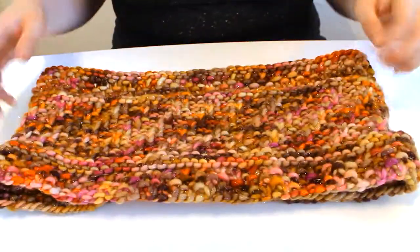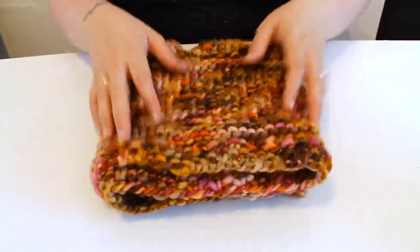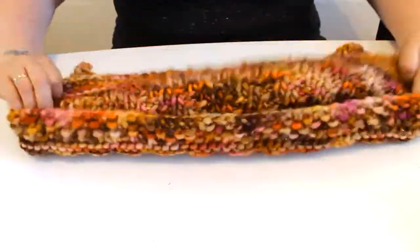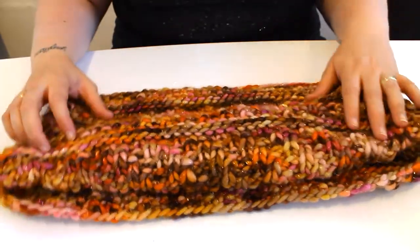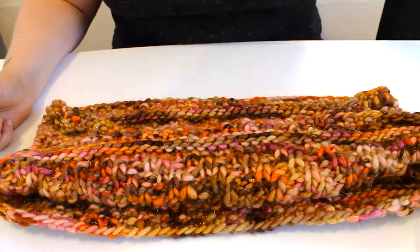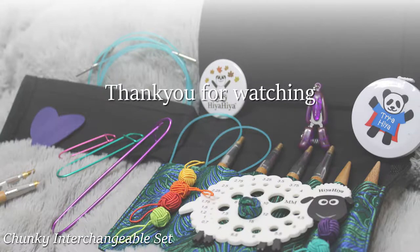Thank you Ellen for the pattern. There are links below to everything I've used in this video, a list of our stockists and some tutorials I have made on the basics of knitting. Let me know if you like them or if there's anything I can do in my future tutorials that you'd like to learn. I'll be posting videos every Friday on different projects I have completed and occasionally we'll be doing tutorial weeks. Please let me know if there's anything you would like to see more of, any suggested patterns or Hiya Hiya products you would like to see in use.